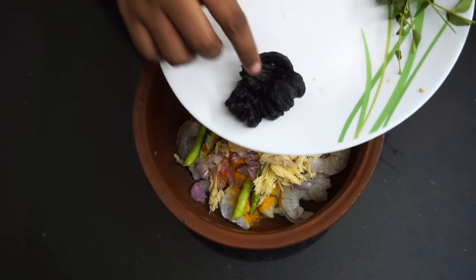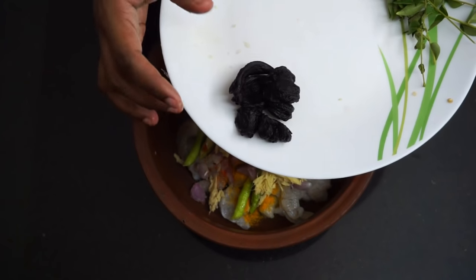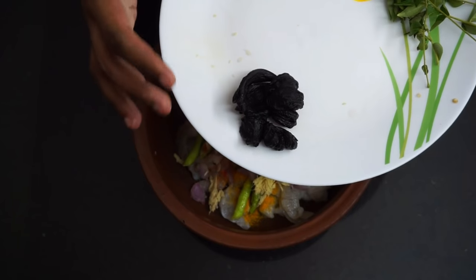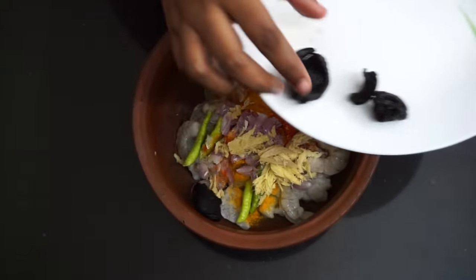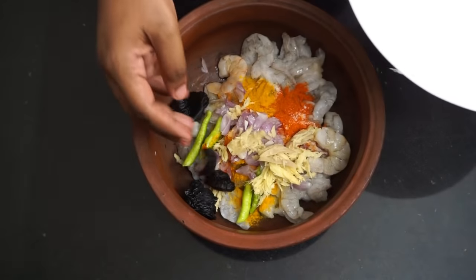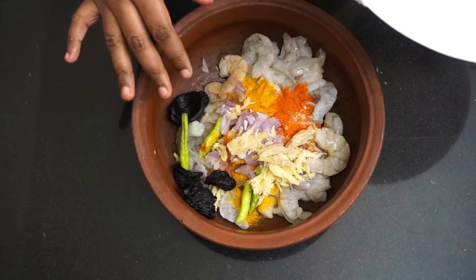Add the lamb. Put the lamb into the meat. Add the lamb into the meat. Just rest the lamb. Then I'll add the lamb. Let's mix it all up.